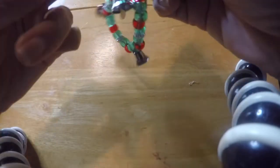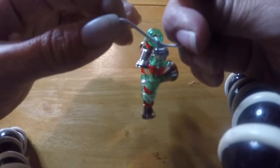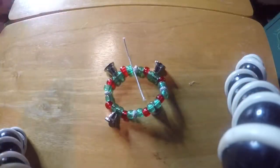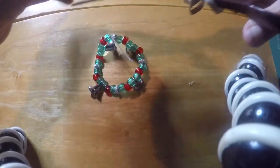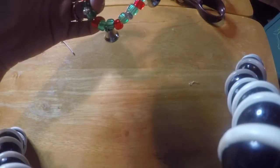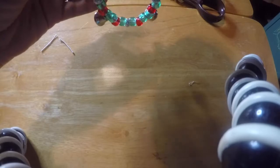Nothing fancy about the knot. Get some scissors and snip the ends. Now all you've got to do is snip the ends, and if the knot is a little bit big, just hide it underneath one of the beads. There you go.